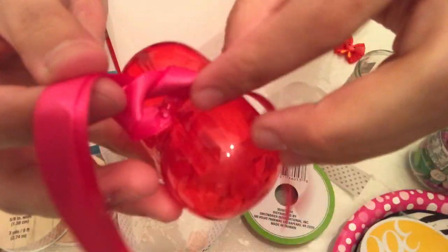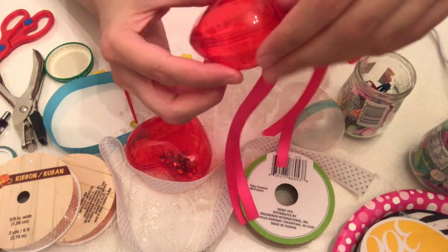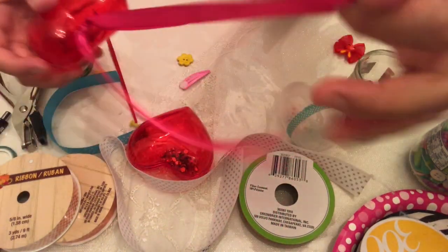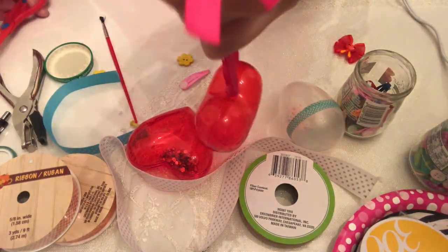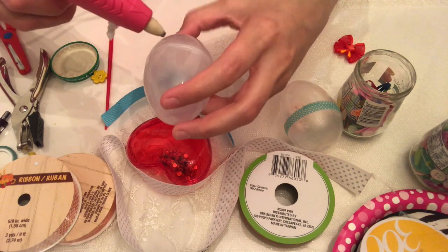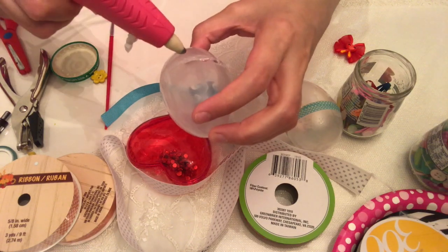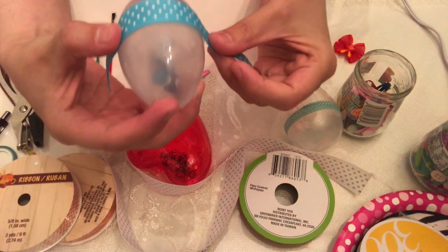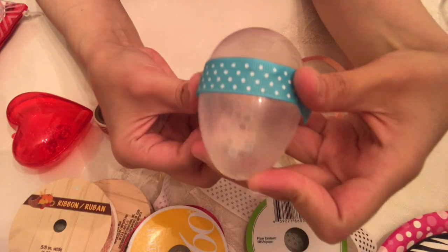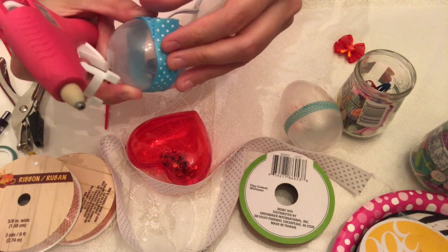My older daughter is two and a half and she's mostly okay about not putting things in her mouth, so I'm not worried about her. But my 18-month-old still tries to put everything in her mouth, so I'm making sure she cannot get to the beads. With these types of homemade toys I always put them away after they're done playing and I always try to stay with them when they're playing.